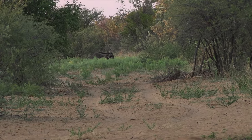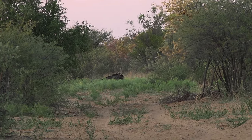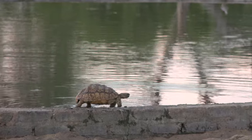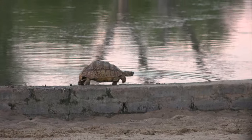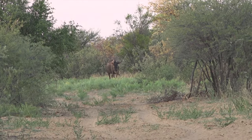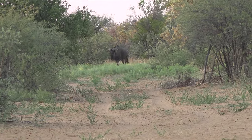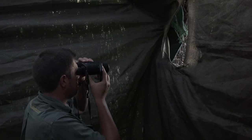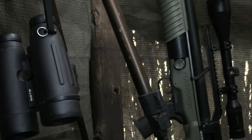Off in the distance, something caught my eye — a big blue wildebeest rolling in the dust. Time to get the hammer ready.